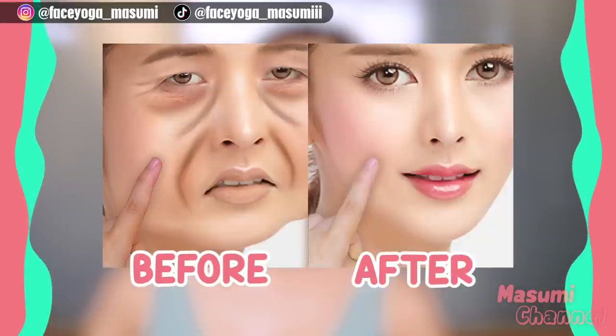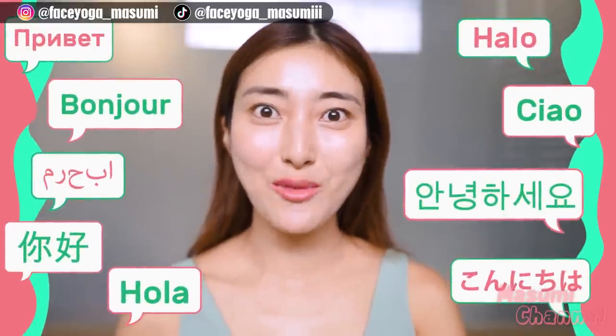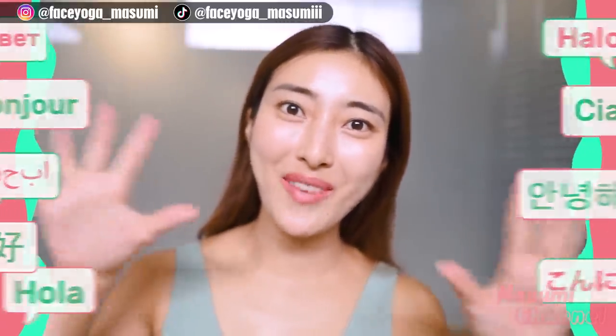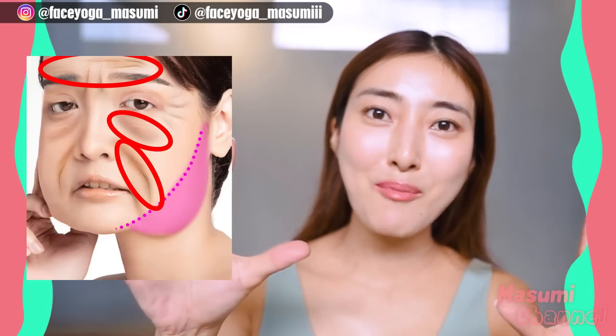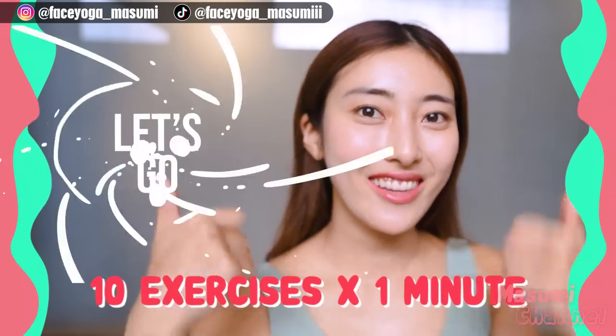Face exercise is a natural method to lift up your face. Hello, Namaste, Anihaseya, Konnichiwa everyone. It's Masumi from Japan. Let's try 10 popular face lifting exercises in this video. Are you guys ready? Let's get started.